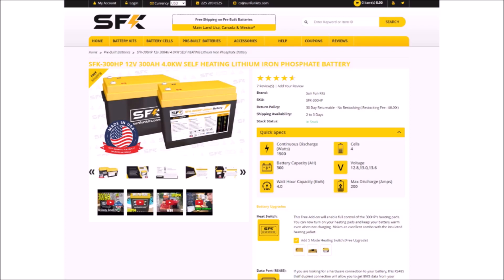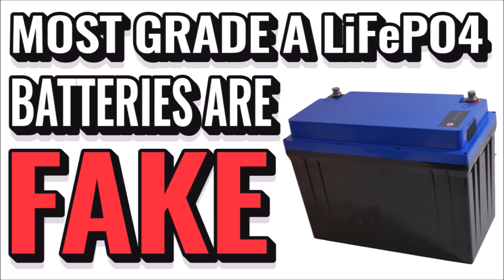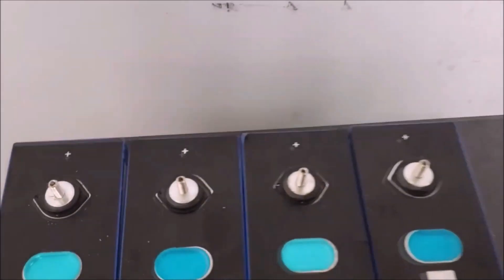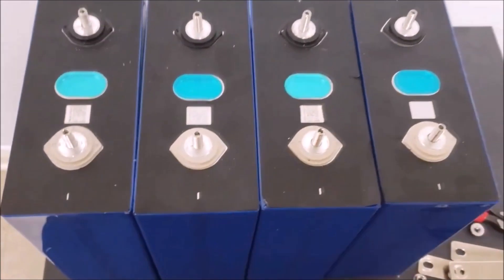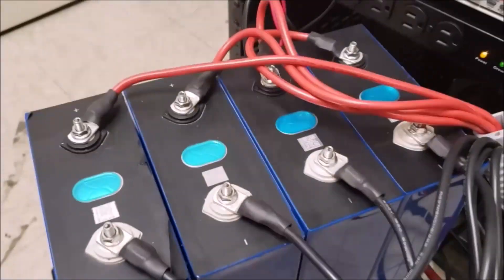Especially since SFK uses only grade-A cells from one of the best cell manufacturers in the world, Eve. I originally got connected with SFK when I started sounding the alarm on YouTube to consumers about the flood of dishonest companies selling grade-B batteries as if they were the same thing. SFK has also uploaded videos on this subject and does some really good performance testing with some high-dollar test equipment that shows the staggering difference between grade-A and grade-B cells.